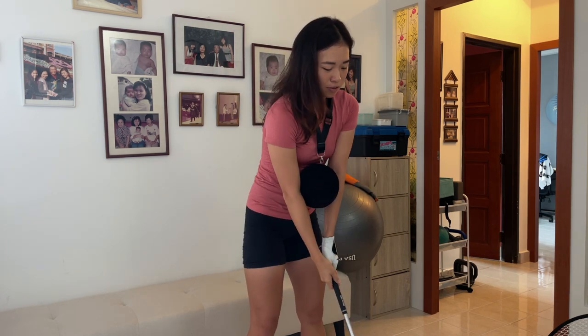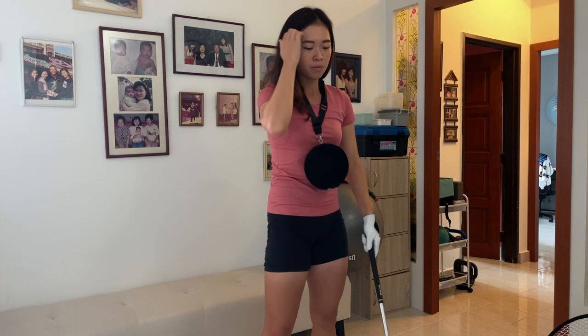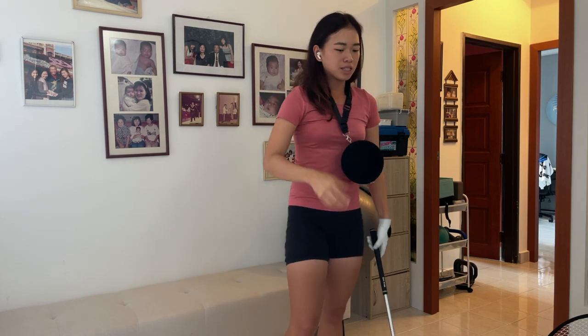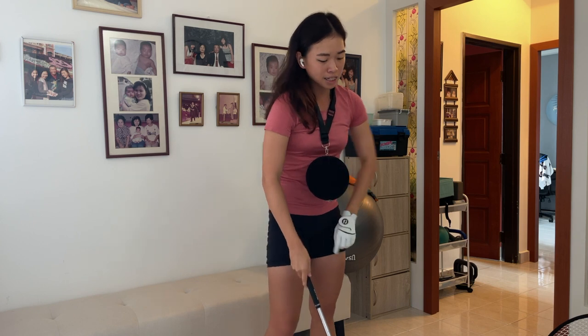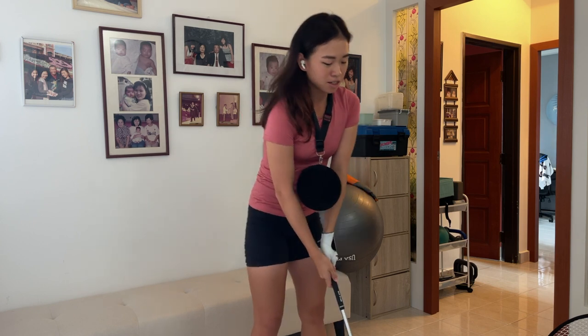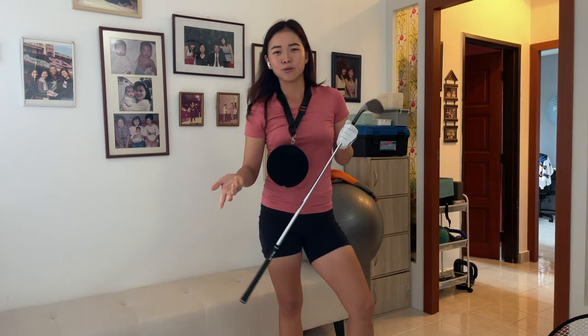If not, just go outside. If you live in a condo, just go to the corridor and do whatever your drill is. It could be this, or some people put a towel under their armpits — that's a good connection drill as well. Or for instance, one of my other drills is my feet not being square. That's something I can do as well. There's a lot of things you can do at home. Basically, whatever you would do at the driving range, do it at home.